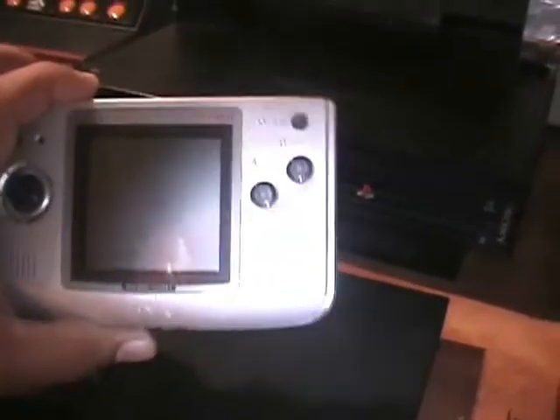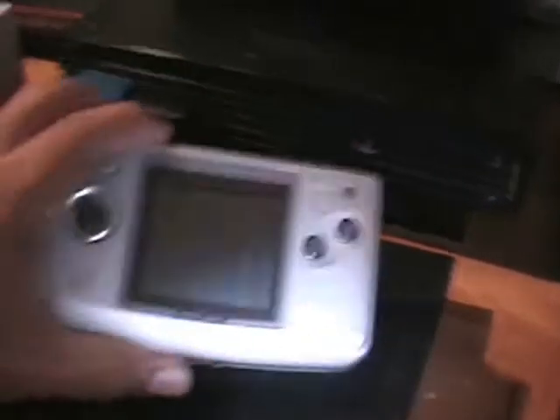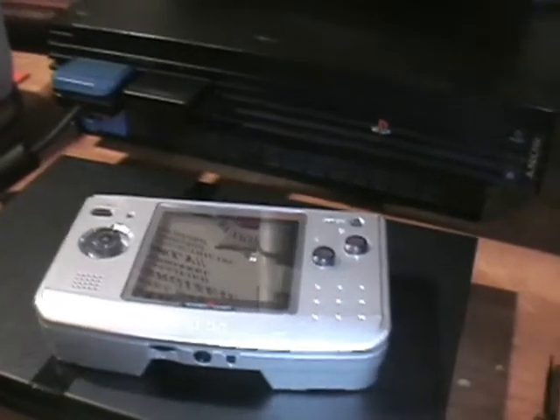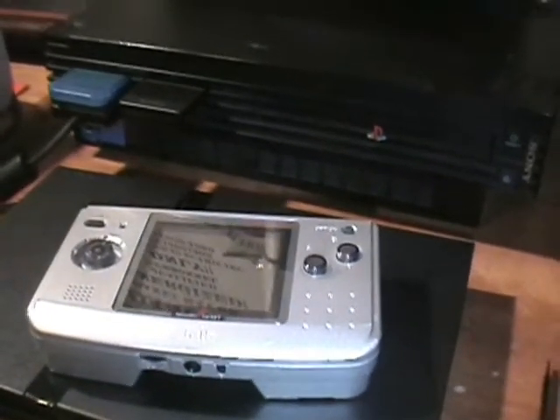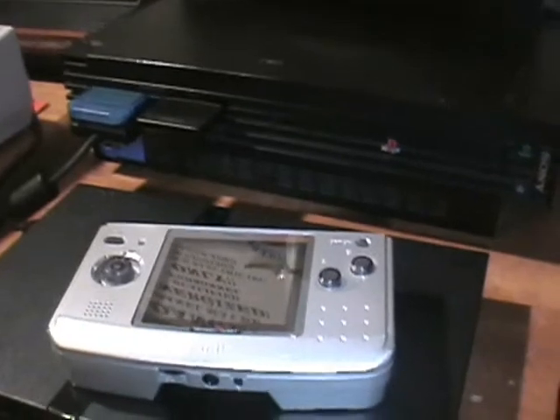So that's basically my video. Hope you guys like it. And if you see one of these Neo Geo Pocket Colors, grab it — because it's a cool little handheld. Unfortunately it's not backlit, but it still has some pretty decent games. That's it for now. I'll be showing later my game pickups for the end of September. That will be it for now — thank you guys, and thank you for watching. Bye.